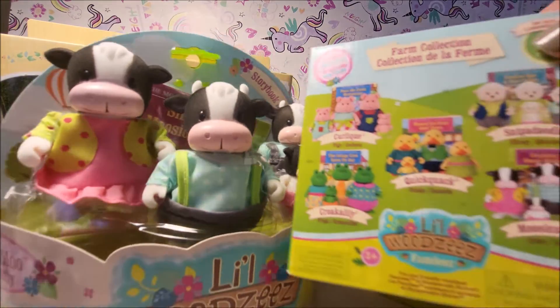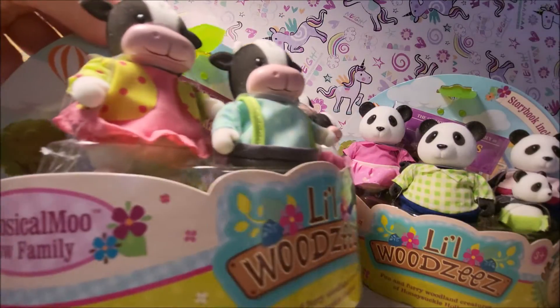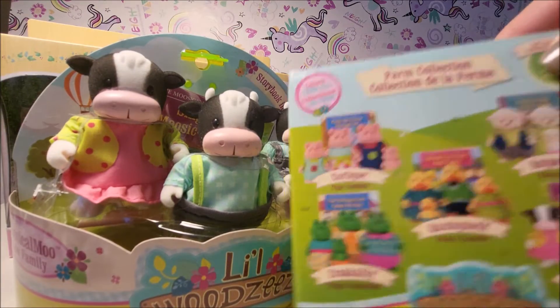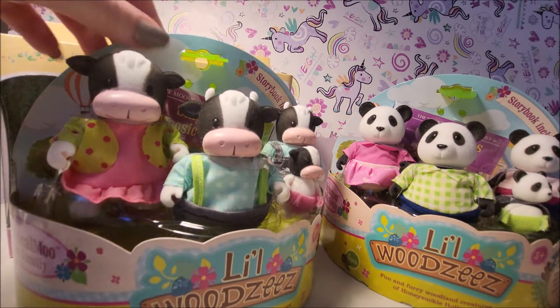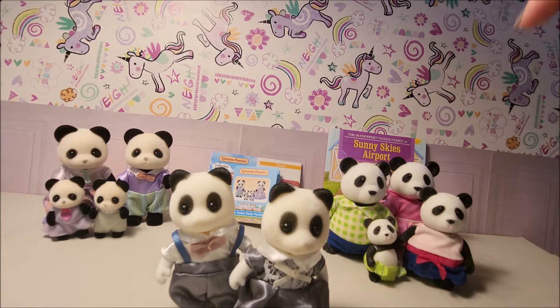This cow family also arrived not in a box, so I'm not sure if it's a different line or if they changed the packaging at some point. Little Woodsies had the worst packaging — very difficult to take off.